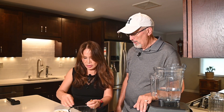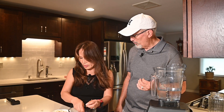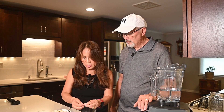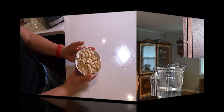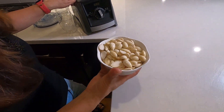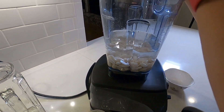We use a Vitamix — we're not affiliated with them, but it is a very powerful machine and it does a really good job making almond milk. Kay is almost done peeling, so the next step is putting the almonds into the blender and adding water. She's going to rinse them one more time, then pour them into the blender. You can see they swell up a little bit after soaking. So skinless almonds go in with three and a half cups of water, and we'll let it run for about three minutes.